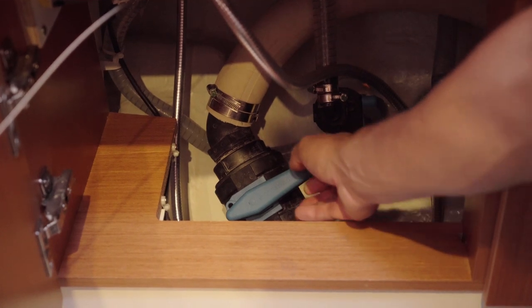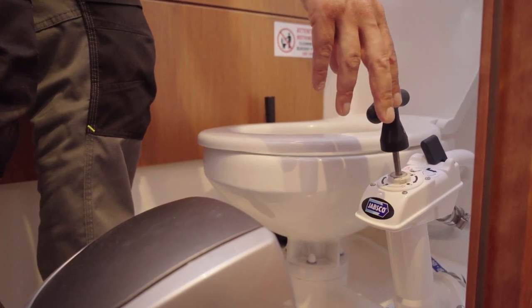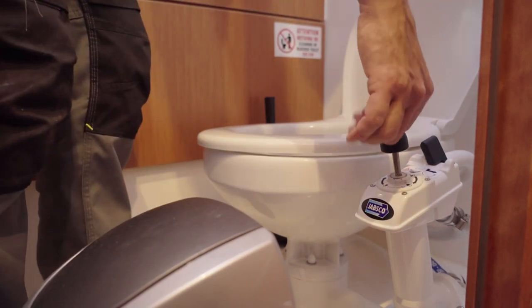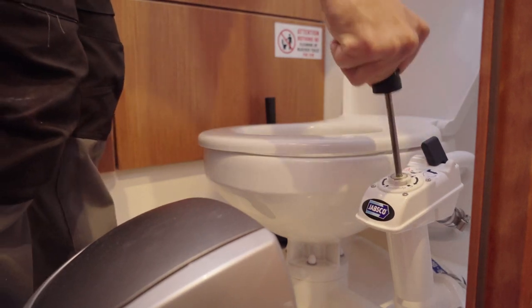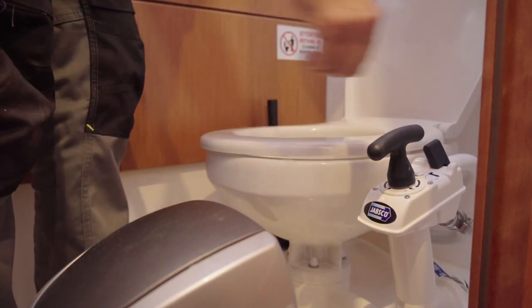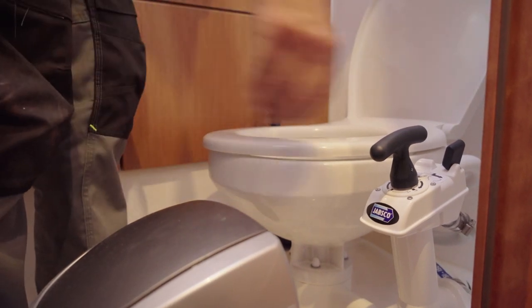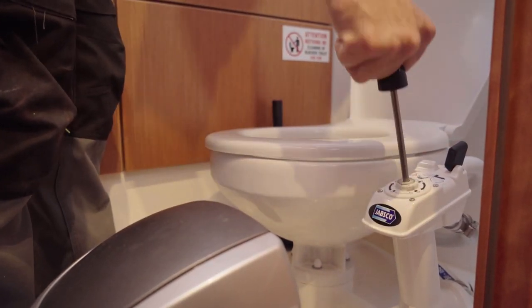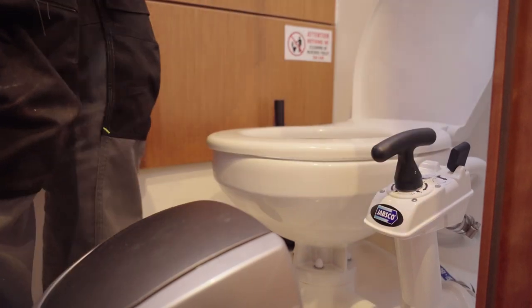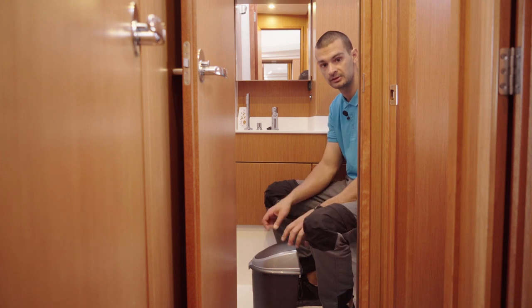When you are three miles away from the shore, you can open it. This is the toilet pump. When you finish using the toilet, push the lever on the left side to pump the water in, then pump the toilet between 15 and 20 times. Then push the lever on the right side and pump the water out of the toilet. Keep in mind that you can block the toilet by throwing paper and wet tissues in it, so please use the provided bins.